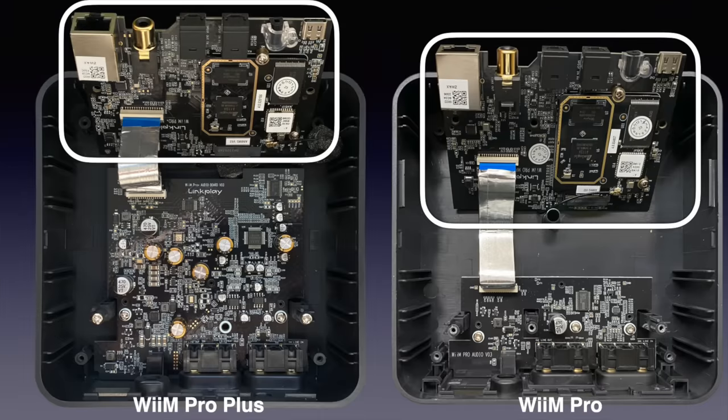By popular demand, I investigated the sound difference between a good DAC fed from a WiiM Mini, a WiiM Pro Plus, and a more upmarket Magna Mano MK3 Farad. I have reviewed all three streamers individually — see the description for the reviews. Since there is no difference between the digital board in a WiiM Pro and a WiiM Pro Plus, I only tested the Pro Plus here.